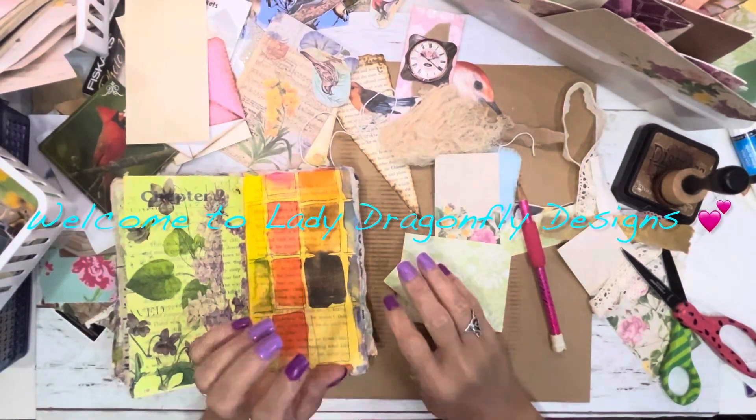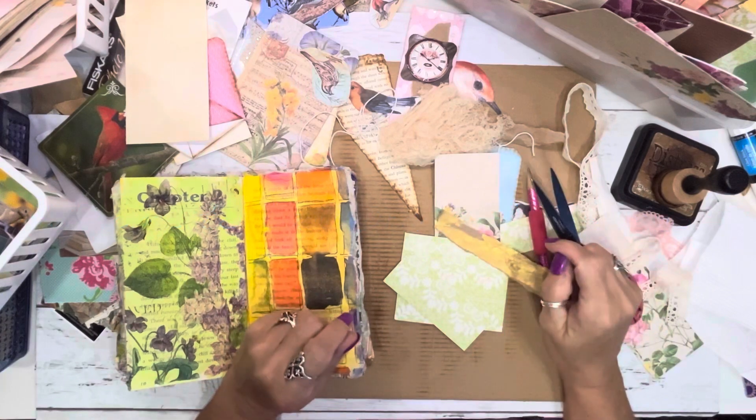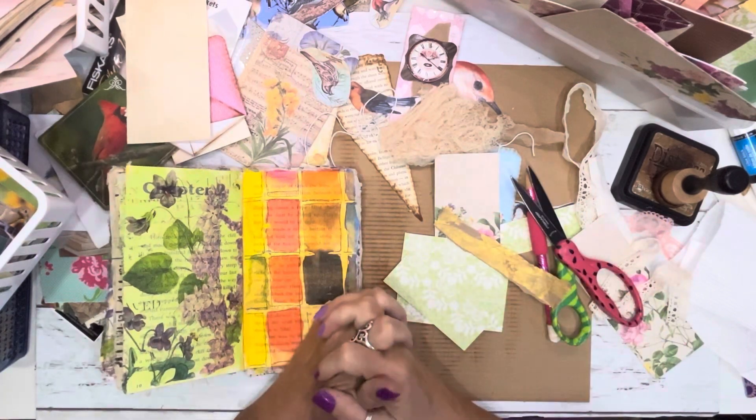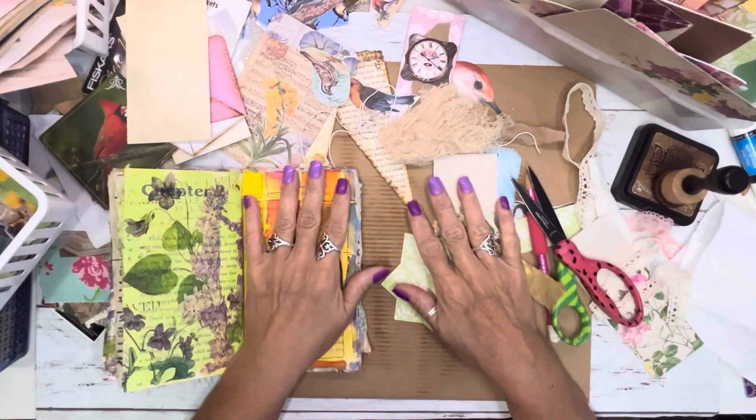Hello everyone, it's Kay Michelle with Lady Dragonfly Designs. Welcome to my channel. Thank you for stopping by, and if you're returning, thank you so much. I so appreciate and love crafting with y'all.